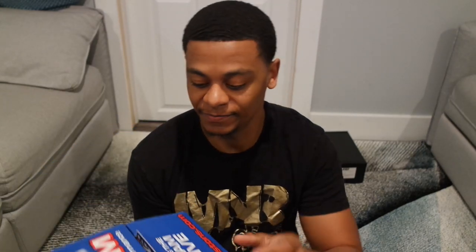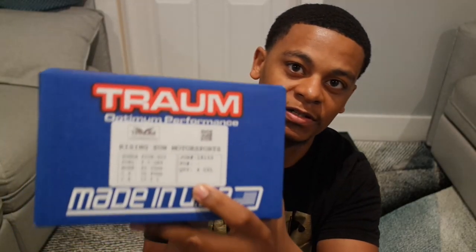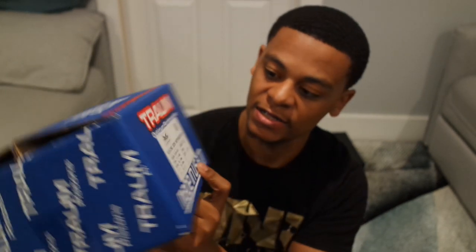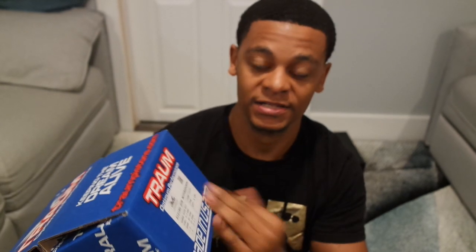I can't fully review it until I install the pistons in the motor, but we'll walk through what's in the box. Shout out to Rising Sun Motorsports — Poncho Sancho is the one who hooked me up. The box is nicely packaged; all the specs for the pistons, the motor, bore size, and compression ratio are written neatly on the side, which is pretty standard but done very nicely.